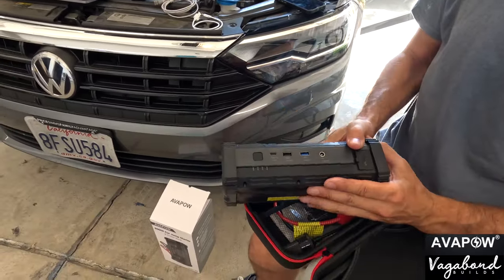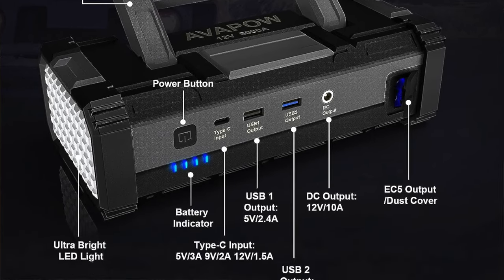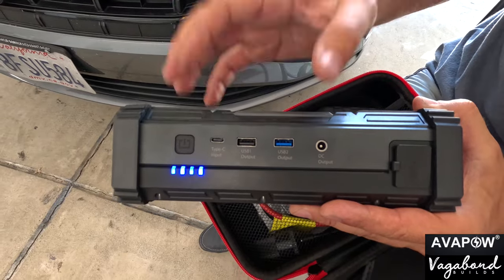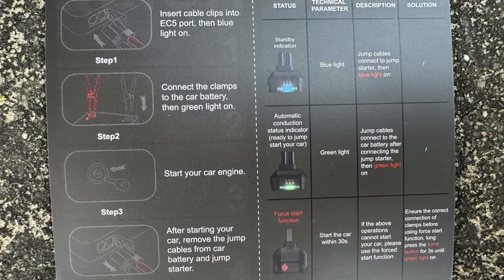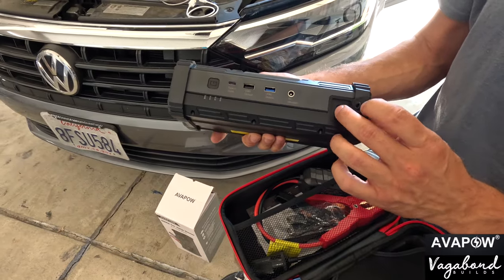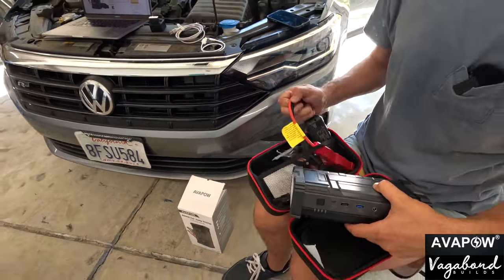Here's your power button — you turn that on and you get four lights. To get the max output on this Avapow 12-volt 6,000-amp unit, you want to have it charged to at least 50% battery. I'll show you how to charge it as well. Here is your DC output, your USB ports 1 and 2, and your Type-C input. Let's go ahead and show you those real quick. These are your cables.